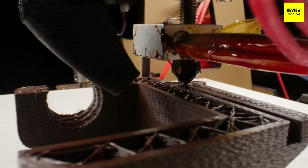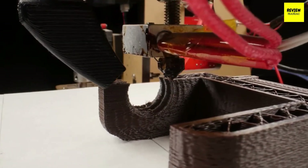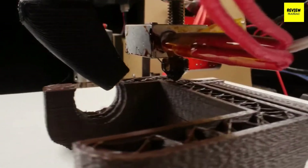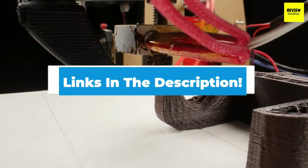Hi everyone. Today we're going to take a look at the 5 best 3D printers for beginners in the market for this year. First we're going to show you our 5 best picks, then we'll talk about what you should look for before buying 3D printers for beginners. You can find timestamps and links to all the products we mentioned in this video down in the description below. Let's get started.